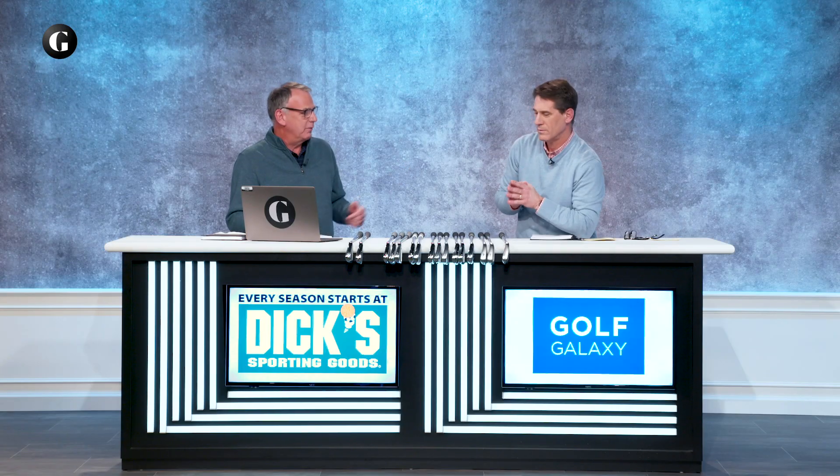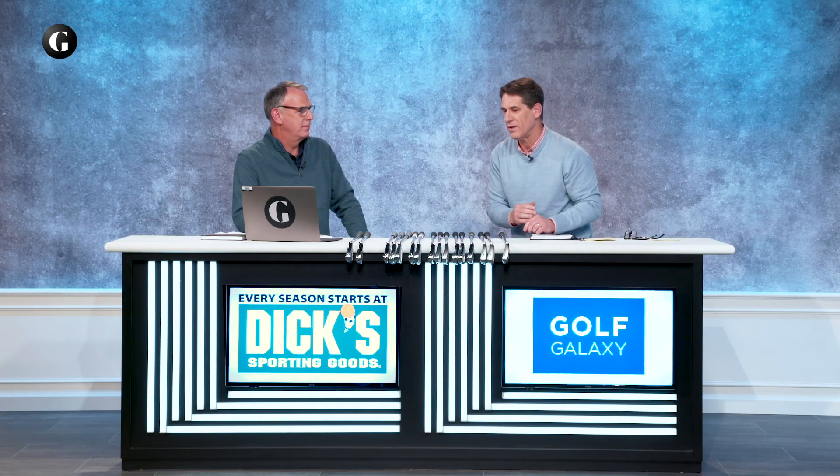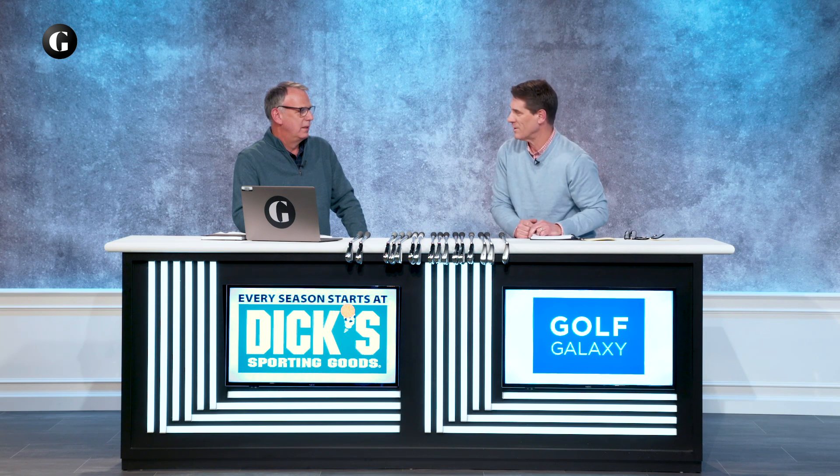We've got our players iron category and then one that's dear to your heart — players distance iron — the fastest growing category in the iron game today. I think it's an iron that not only works for better players, but really for the mid-handicapper who is aspiring to get better or maybe has lost a little hop off his fastball.